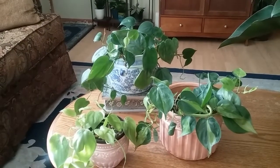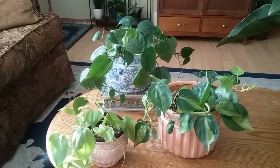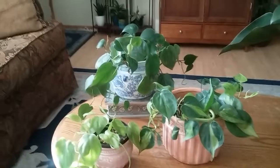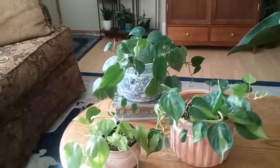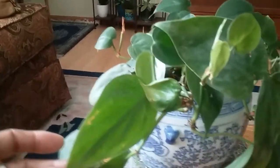Hello, today I thought I'd talk about my philodendrons. In my collection I currently own four philodendrons, and I'll go along and show you which ones I have. This one right here is a philodendron cordatum — I'm not sure if I'm pronouncing that right.